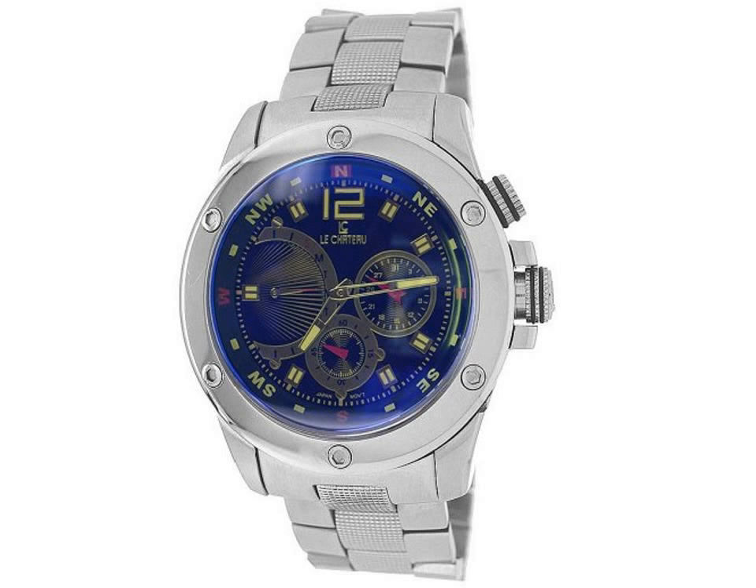Innovative details, bold color, and polished stainless steel setting define the Men's Cavity Sports Watch from Lee Shadow.